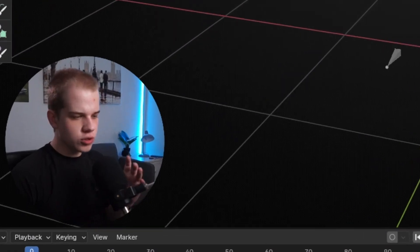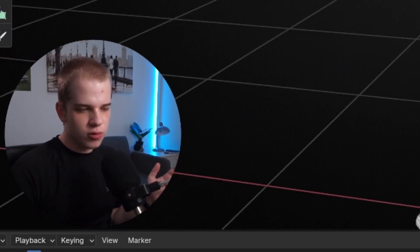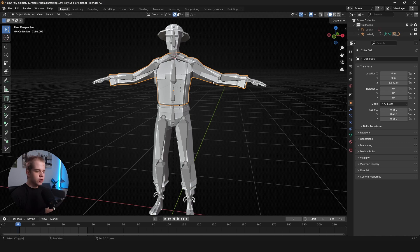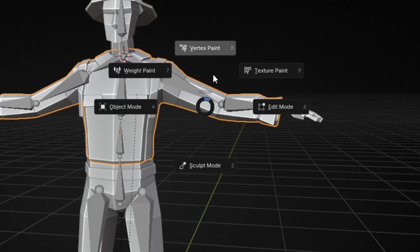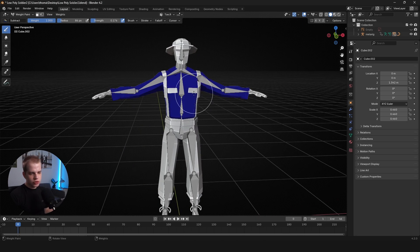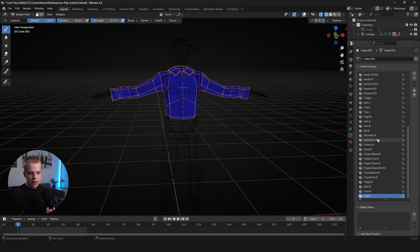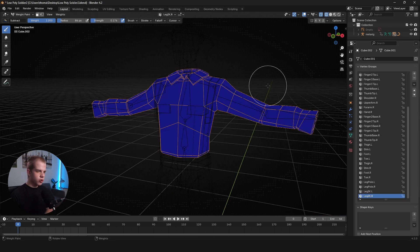If you've never worked with weight painting before: select a model that's been controlled with a rig, go Ctrl+Tab to open the menu, go to weight paint mode — everything turns blue. Go to wireframe mode by clicking the top-left button or pressing Z and selecting wireframe. Then click on the little green triangle to pull up every single bone controlling your mesh, each bone name corresponding to an entry on the right.